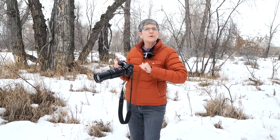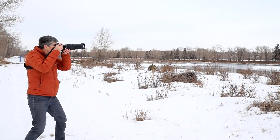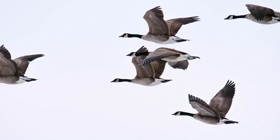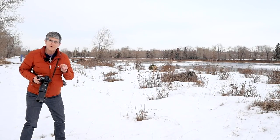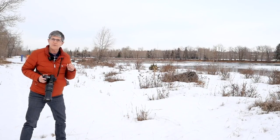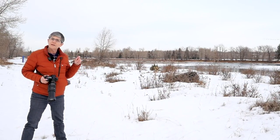You're not going to get birds in flight, ducks in flight, geese in flight right away — it's something you have to practice. Another thing I'm using is back button focus, and I've made videos on that before. If you've missed those, have a look — I'll leave the link in the video description below.